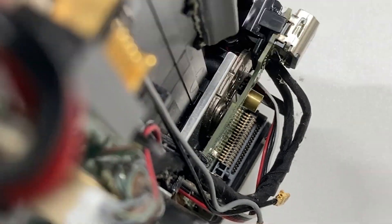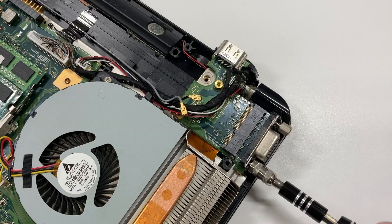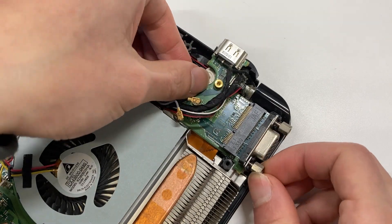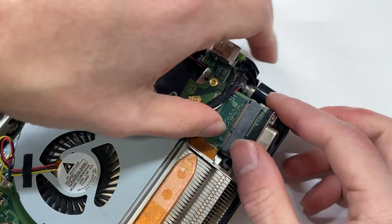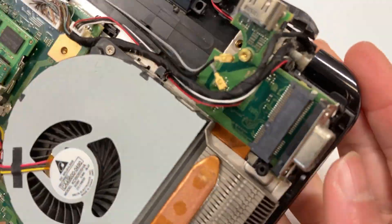After looking around, these two pieces of metal look suspicious — maybe they are holding it tight. Bingo, indeed they are! Finally, I can remove the display module. But these cables are getting in my way, so I have to remove them first.